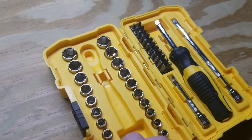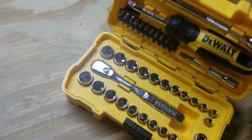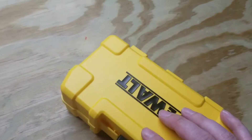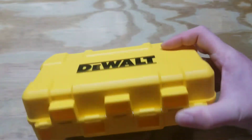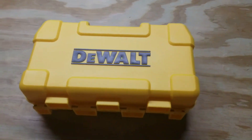I love the case. It's a tough, durable little case. Check out Black Friday at Tractor Supply — they have a lot better deals than they normally do. Normally pretty expensive. Thank you. Subscribe and comment.